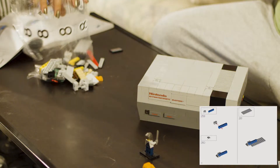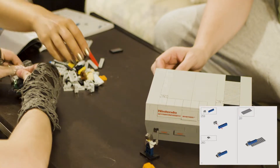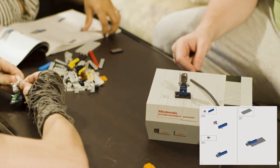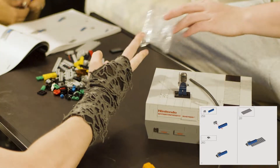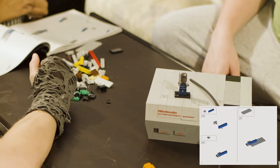All right, there we go. This can now live on its own. All right, this is it, the final countdown — for now, the final countdown of the actual...